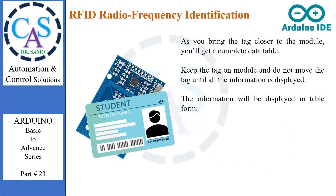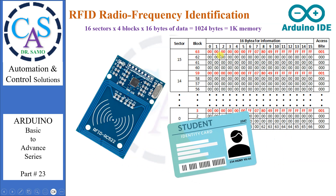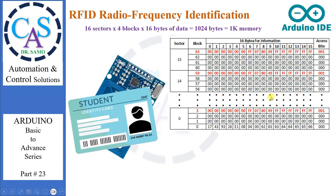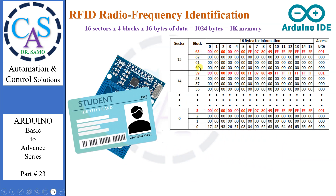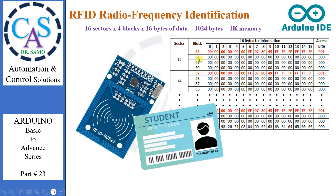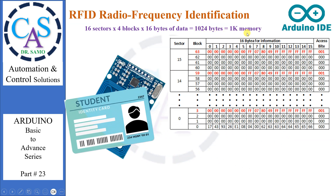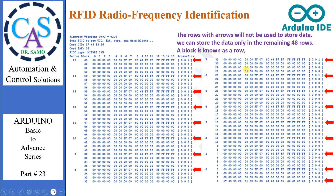The information will be displayed in table form. The table shows all useful information about the tag including the tag's unique ID (UID), memory size, and the entire 1K memory. There are 16 sectors, each sector contains 4 blocks, giving a total of 64 blocks. Each block contains 16 bytes. 16 sectors × 4 blocks × 16 bytes = 1024 bytes or 1KB of memory. The information will be stored in rows, and there are 64 rows.